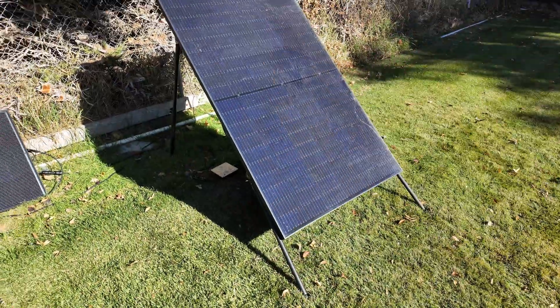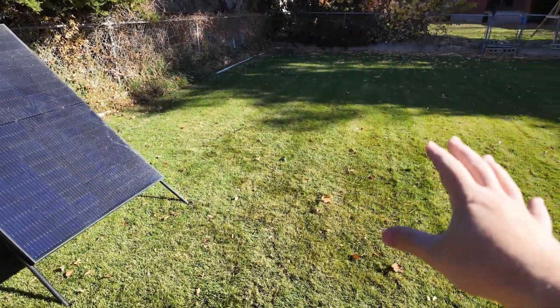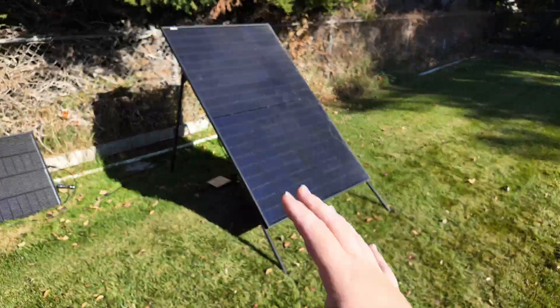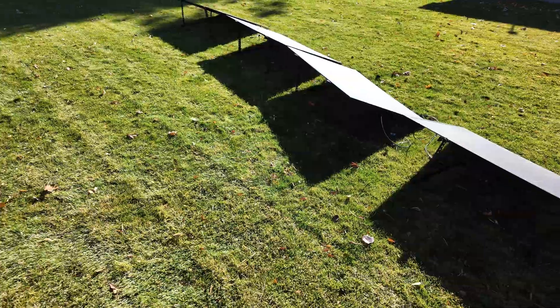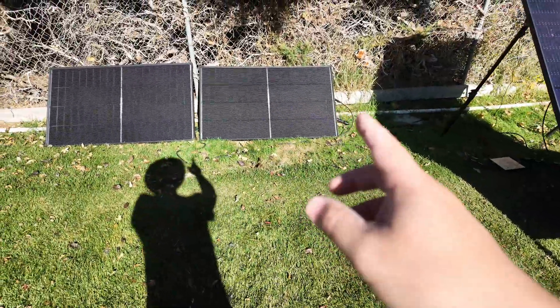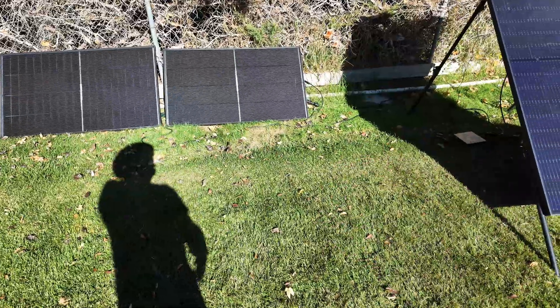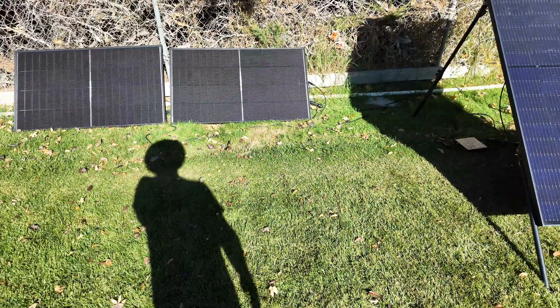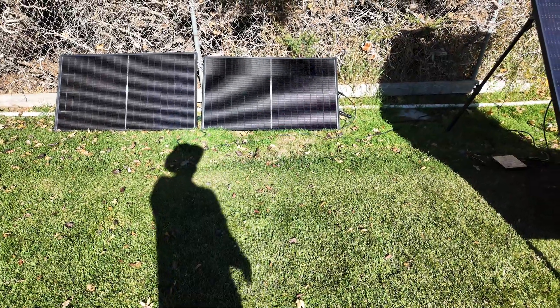A stand like this mitigates all of that. It also allows you to place the solar panel any way you want — I could put it way out here in the middle and still get a good angle on the sun, much like the stands on the Craftstrom solar panels. Whereas if you're going stand-free, you've got to have something to lean it against or they have to lay flat, and that's less than ideal most of the year unless you live somewhere where the sun is always shining straight up and down.